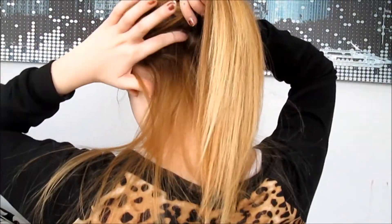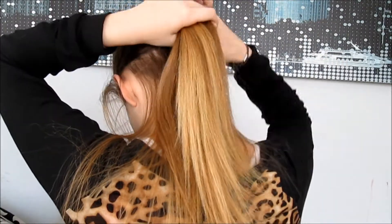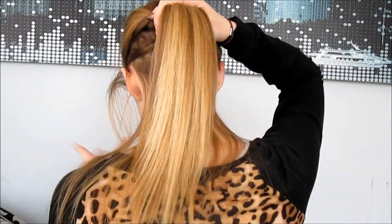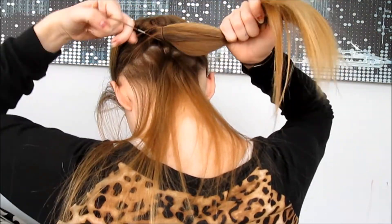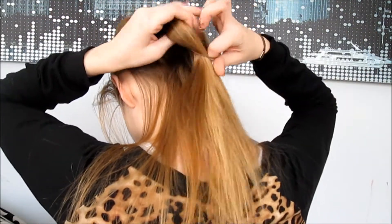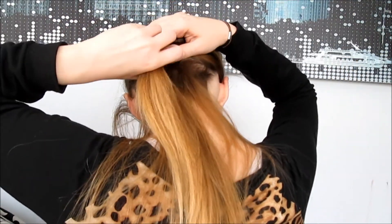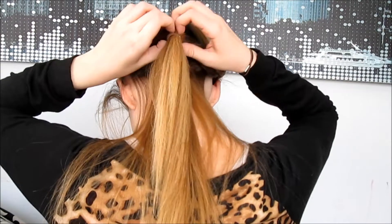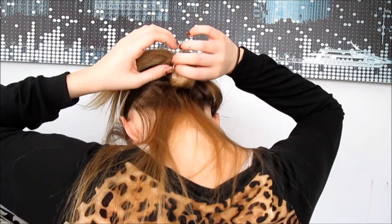For the next section, I'm just gonna start by dividing it underneath my ears. Since my hair is really thin, I'm not gonna have a lot of hair in this section, which is completely fine — that's just gonna create our next section. You're also gonna want to add the ponytail from the top into this section, and once you're done with that, you're gonna take your ponytail and tie it on, divide it into two parts, and loop the ponytail through.